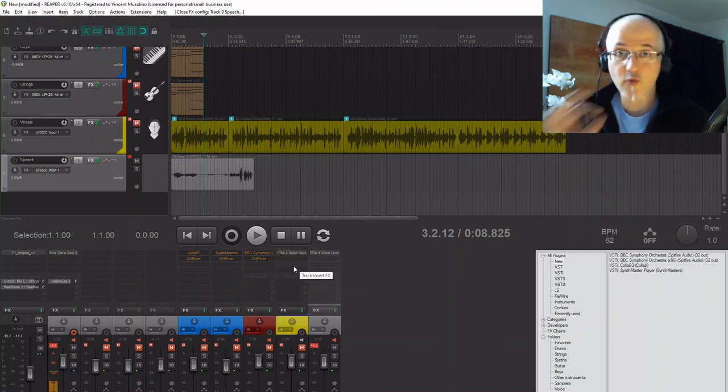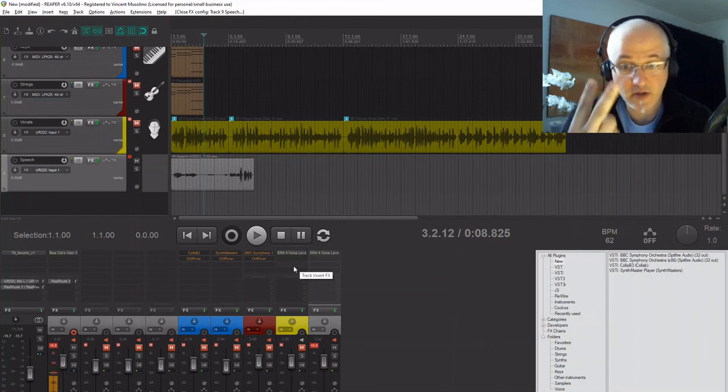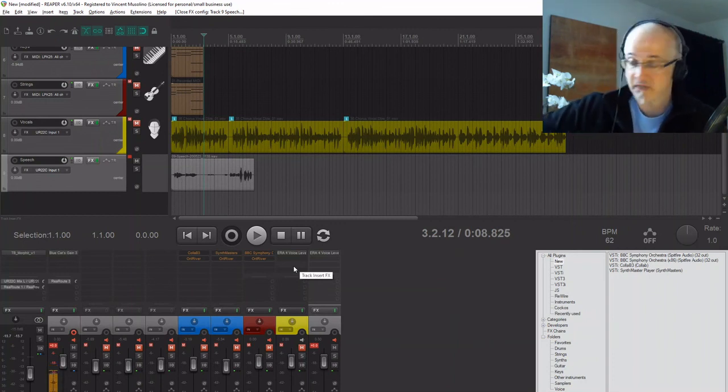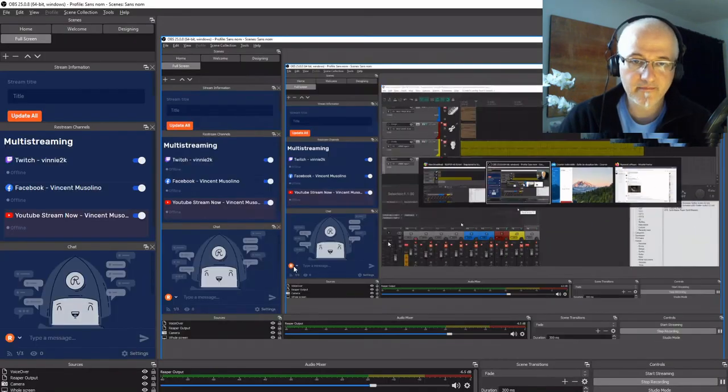So all in all, great stuff. We've got a nice organ, we've got Synth Master where you can get a whole bunch of sounds to start you up, we've got the BBC Symphony Orchestra in our computer with all hundred-and-some musicians, and a nice voice leveler for your vocals. I hope you enjoyed this little tour of my new toys. The song is moving along — it's too repetitive so I need to make arrangements and mix things up. I'll let you know what's going on. Stay safe, bye!